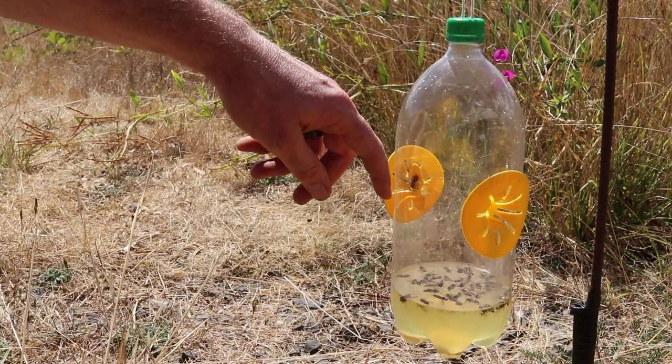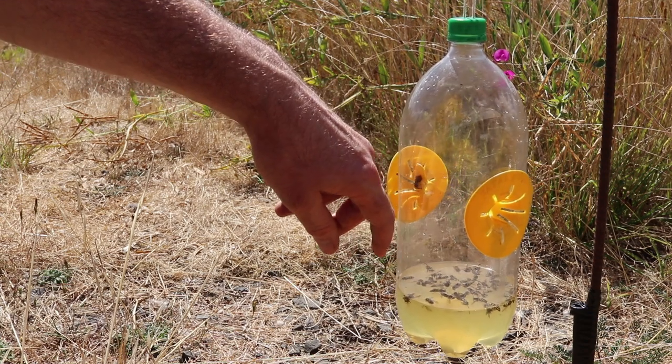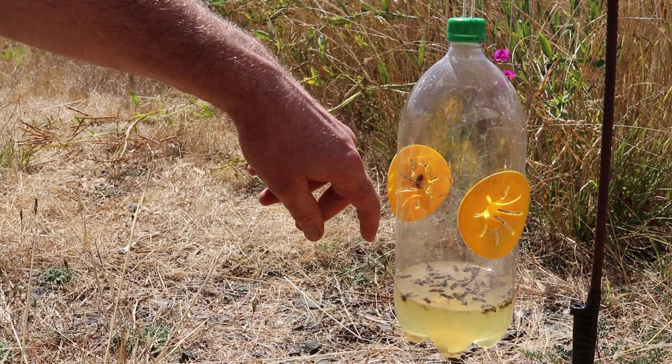It's been 5 hours and it looks like the catch rate has really slowed down. They ate all the meat off the front of the funnel and when they did the swarm moved on — looks like we're just getting a few singles here or there.